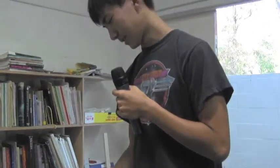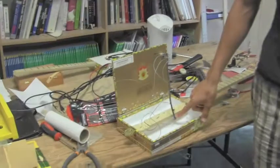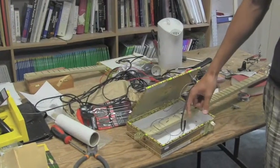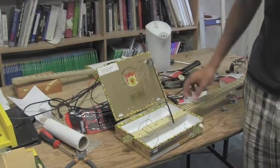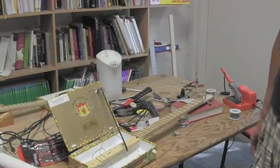What I did was I took a contact microphone like this and installed it here to pick up the signals from this cigar box guitar.